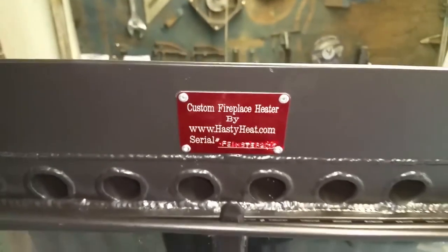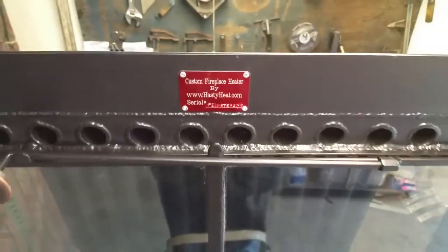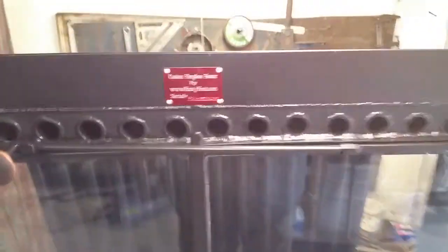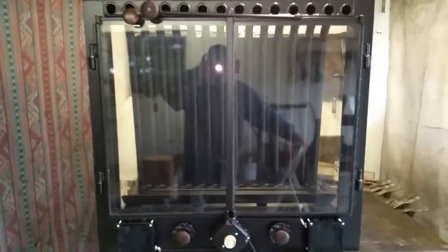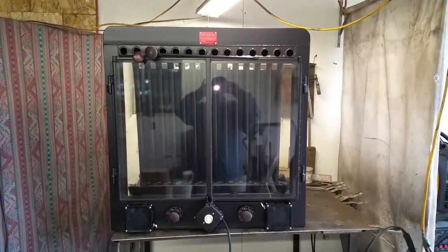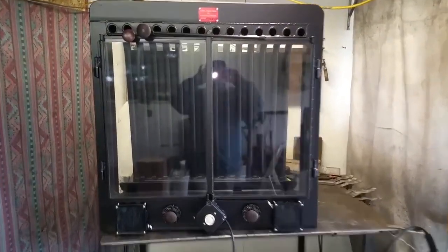Okay Marlene, here it is — your insert just past QC, all fully assembled and checked. Very pleased with how it turned out. You've got your nice spring latch doors.